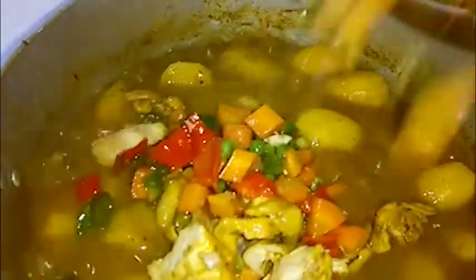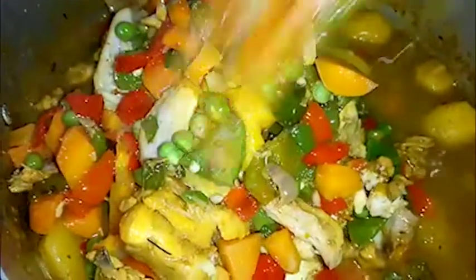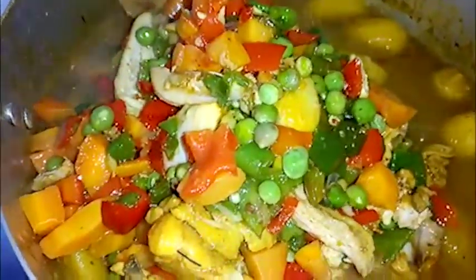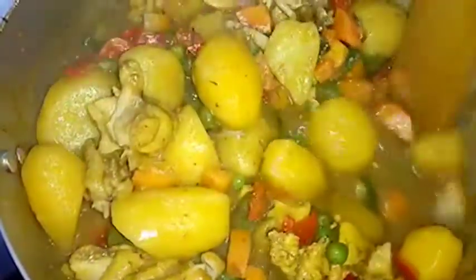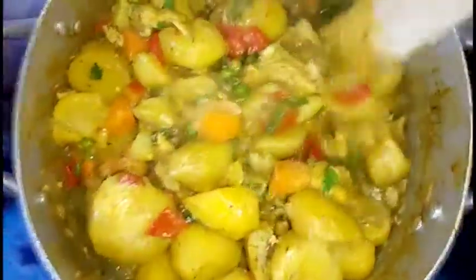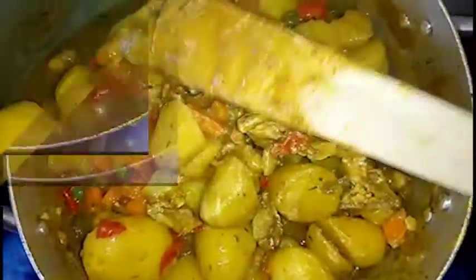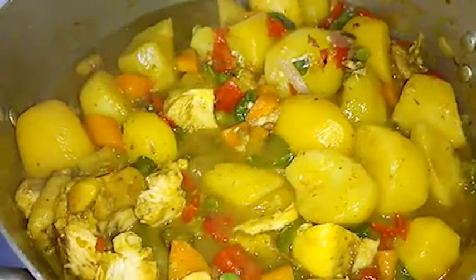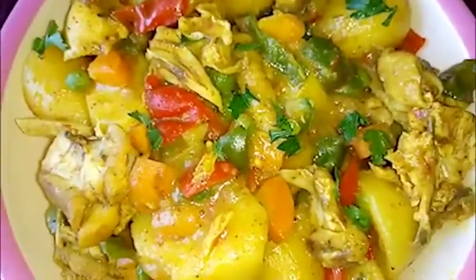Gently add in the vegetable into the porridge and gently stir to combine. Let this cook for another three minutes, then put off the heat and serve your curried potato porridge. You can now serve — this is very creamy, lovely, and colorful.